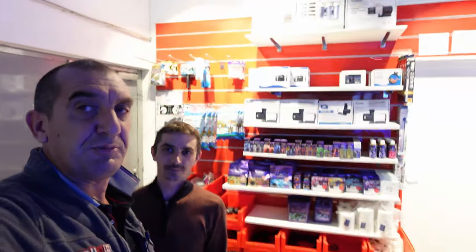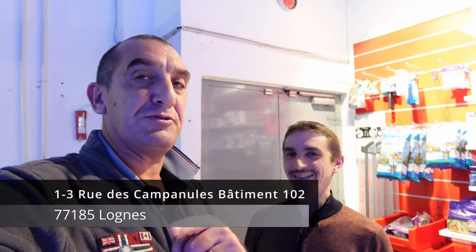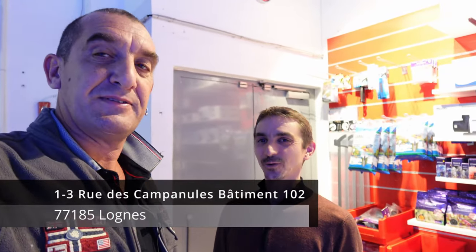On va remercier toute l'équipe de Hallmarine pour cette dernière présentation. Merci Blaise, merci pour ton accueil. Merci à toi. Merci de montrer ton matériel. Merci aussi pour ton magasin qui est superbe. C'est gentil. L'adresse : 13 rue des Campanules à Lognes.